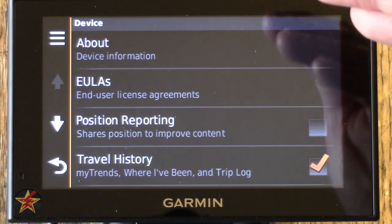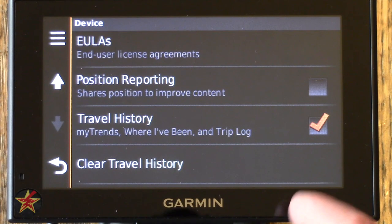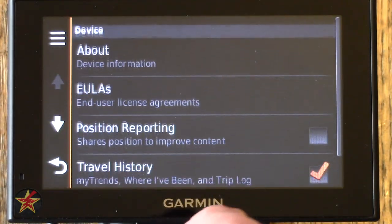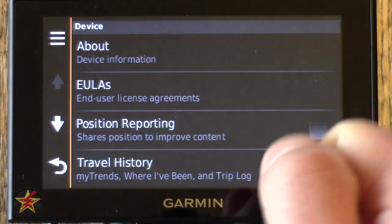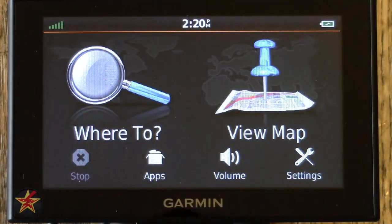Device Info is about the device itself — the EULA, and Position Reporting which I have turned off. Position Reporting sends information about your usage, speed, and location to supposedly improve Garmin services, but I chose to opt out. Travel History is a neat option that keeps track of where you go and displays a little map of where you've been. You can clear the travel history if storage is a concern. In About, you can also verify whether you have an internal or external traffic receiver — the 2599 LMTHD has an internal one.